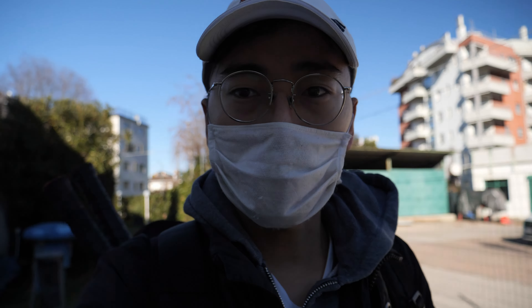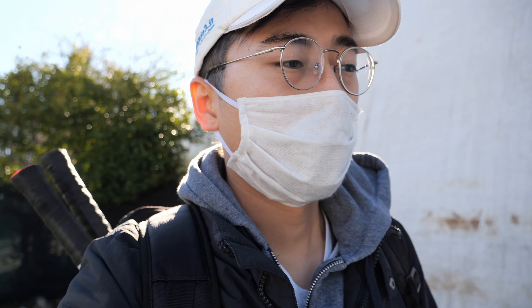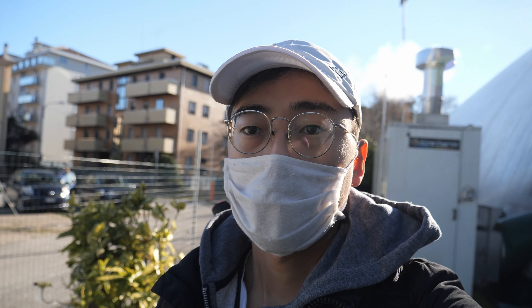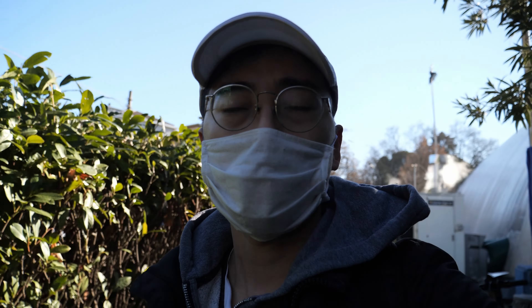A little bit of vlogging test with the G9. I can already anticipate that it's going to be good because in my opinion the GH5 and GX85 already have pretty good out-of-focus face tracking. The autofocus stays on my face pretty much the whole time — they're pretty accurate, sometimes maybe a little bit slow, but in general very usable. The G9 is faster than those, so I don't expect anything less than great autofocus here.